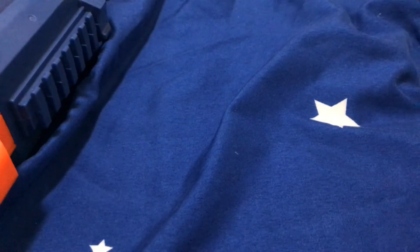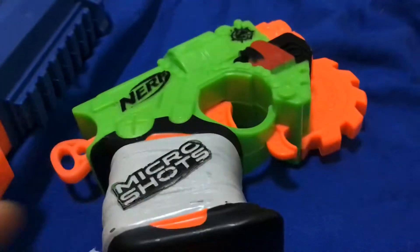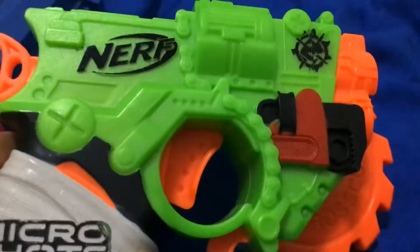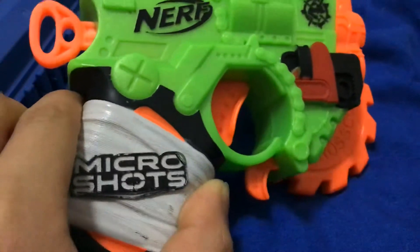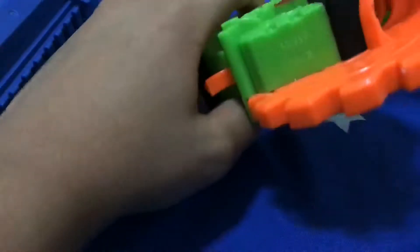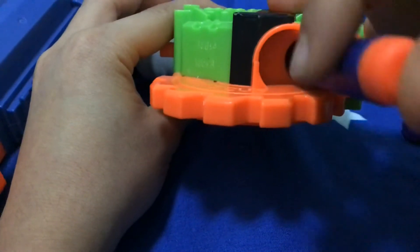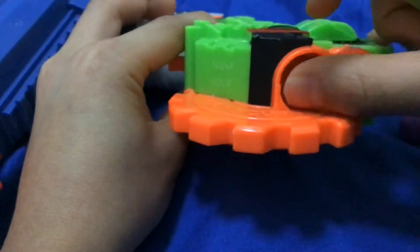I promised you guys to make a video of Deathmate modding his gun, but I'm not using the Rough Cut. Today I'm using the Nerf Zombie Strike Micro Shots. I just tried it like two days ago and it totally works.